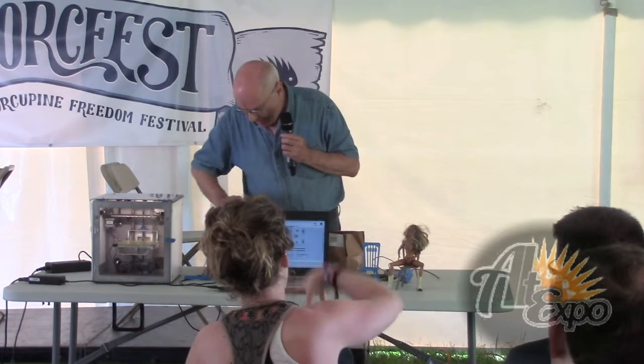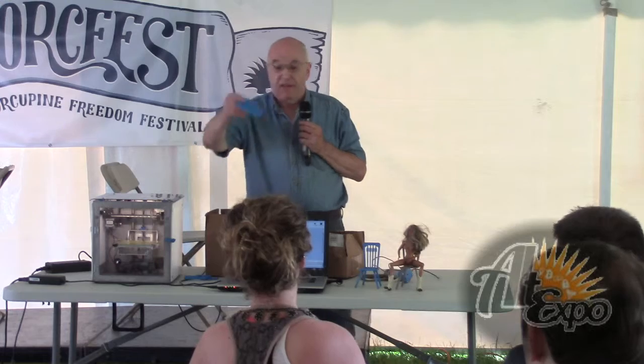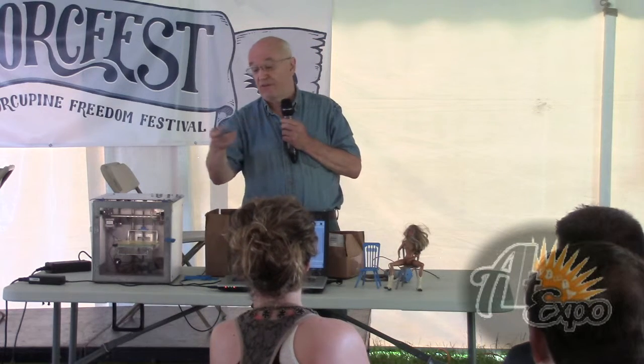Does it print out the pieces and then you group them together? Yes, I printed them out in layers and pieces. Then I put in special features like woodworking joinery — I looked at how people did woodworking joinery and incorporated that.